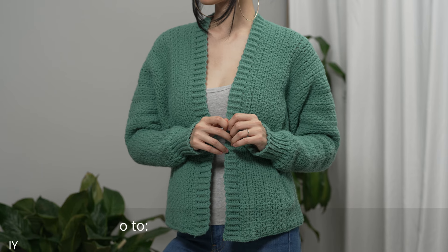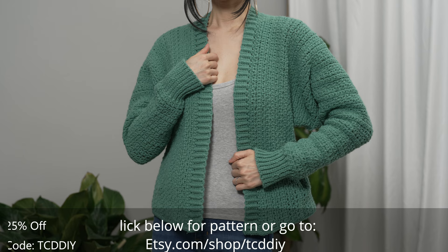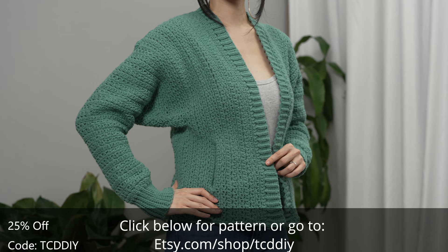Hey guys, I'm T and welcome to the channel. If you're new here, we make trendy and fun crochet tutorials twice a week. If you haven't already, smash that like button, drop a comment below, and subscribe to join in on the fun.